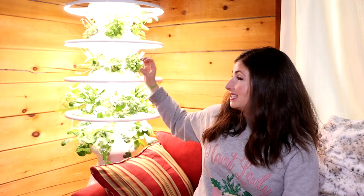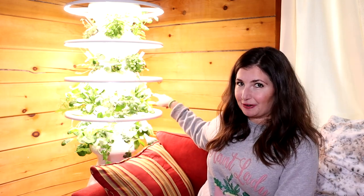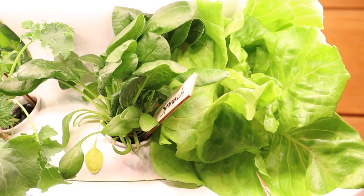Since the farm stand has holes for pods all the way around, I'm realizing I have two full heads of butter lettuce on the back that I have no way of rotating to access. So if you get the dolly, that's the troubleshooting fix. I'm just going to have to use my arm action back there, but it's really not that big of a deal.